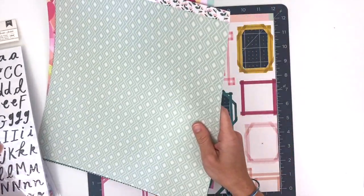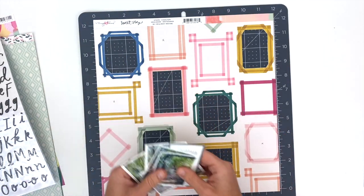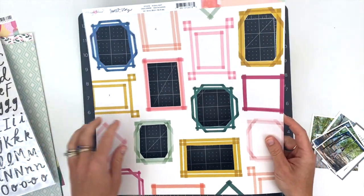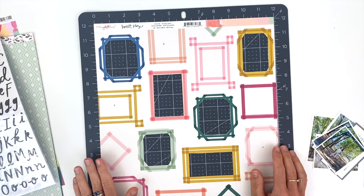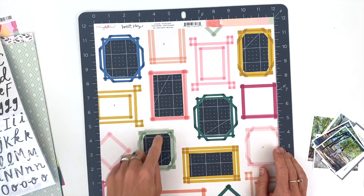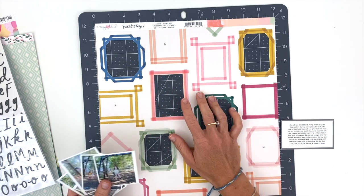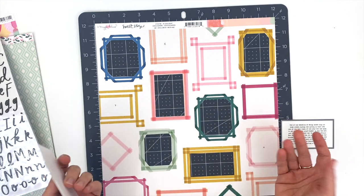For the background of this 12 by 12 page, I decided to use this paper from the Maggie Holmes Sweet Story line. I really love the frames, and as you can see I've already cut out a few of them — watching me cut with an exacto knife for a few minutes would probably be pretty boring. I indicated there are a few more I want to cut out, and these are where my photos and journaling will go. Before making the video I went ahead and measured the inside of all these frames so I could print pictures to size.